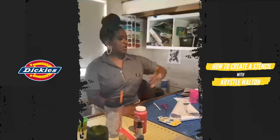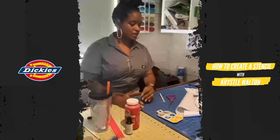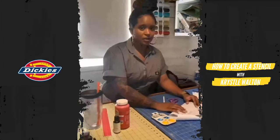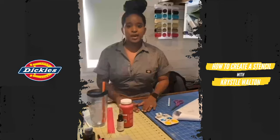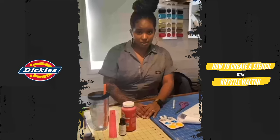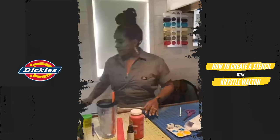The first and most important part of the design is actually coming up with the design. Today's design was inspired by our essential workers. I'm going to walk you through this process and give you the grocery list of the things that you need to complete this, depending on what you may or may not have.